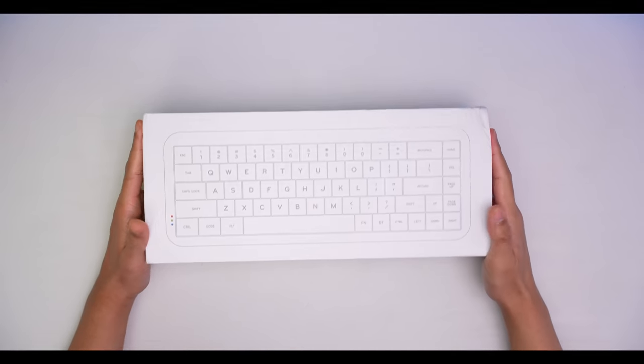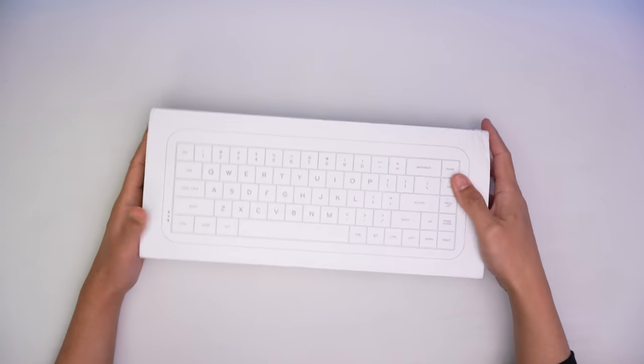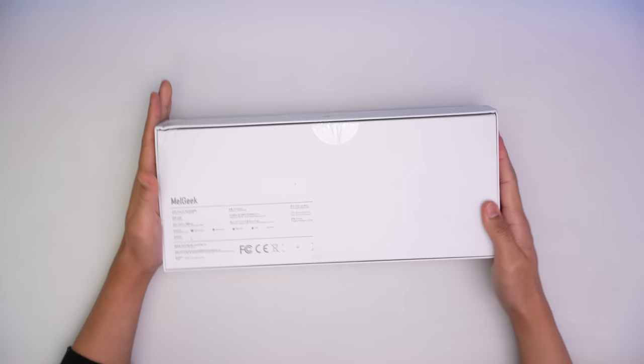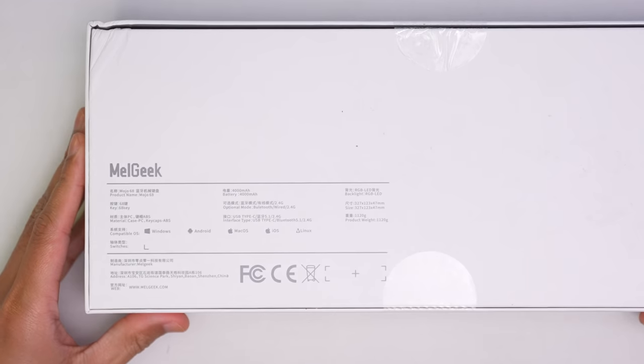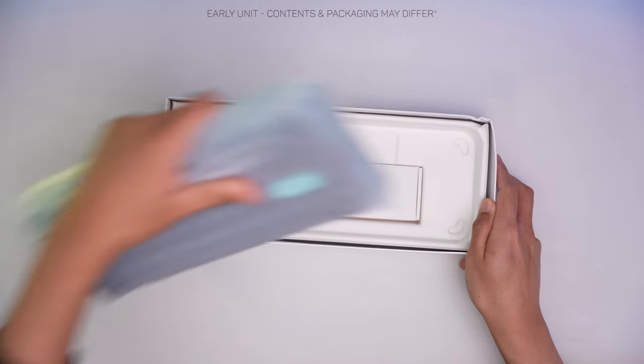Today we're back at the budget-ish range, kinda, and as you may know I love stuff like this because it makes keyboards more accessible to everyone. So today we check out the Mojo 68 from Melgeek, which packs quite a few sweet features.